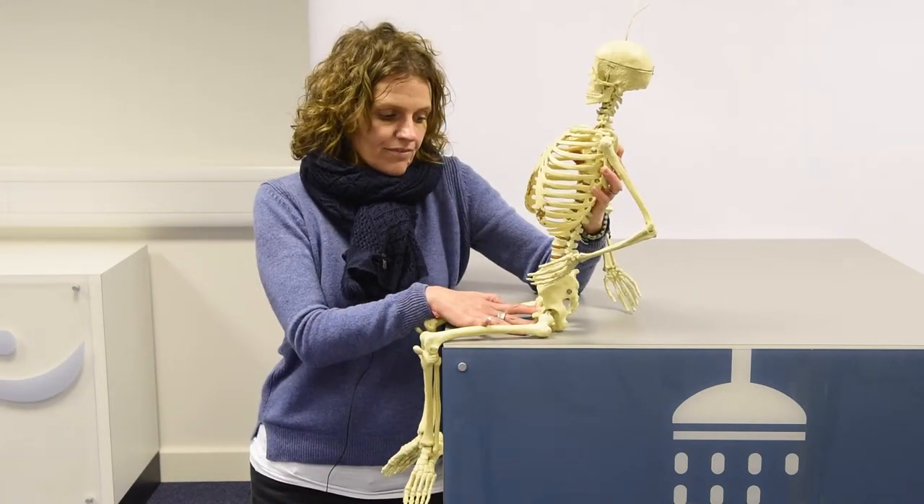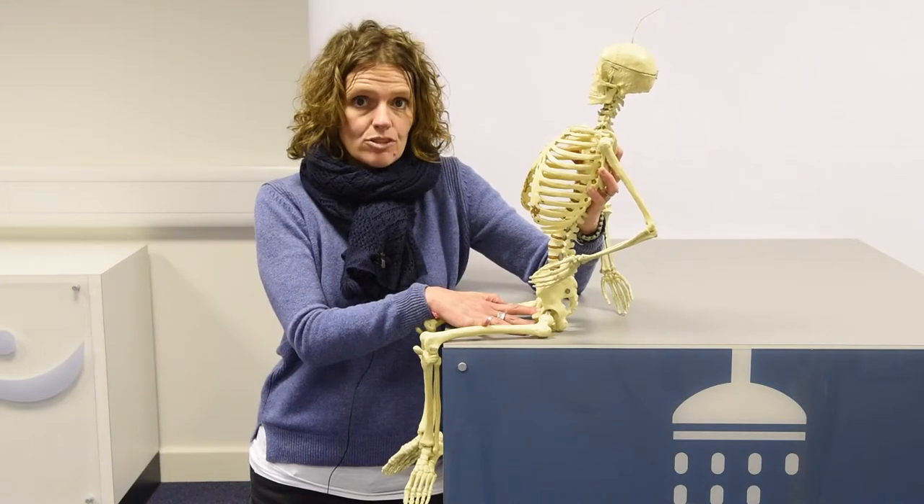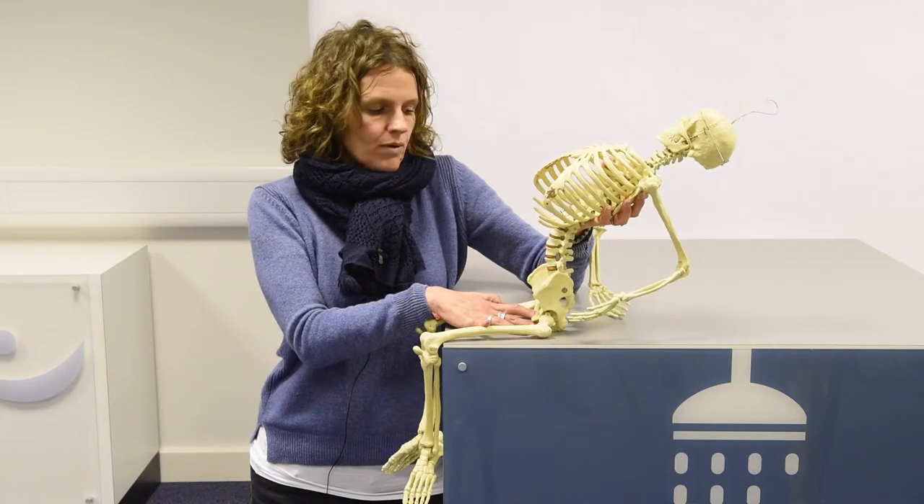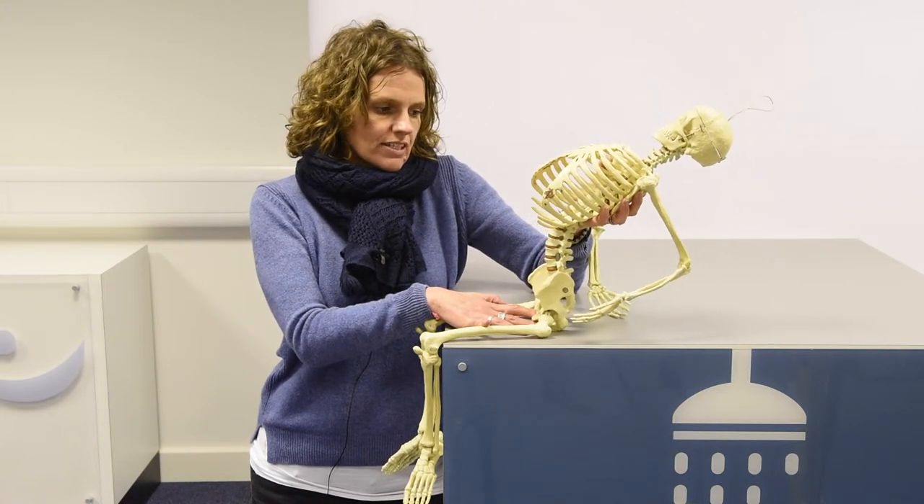On the other hand, if the pelvis isn't allowed to move during extension, you can see that the spine will extend and results in lumbar lordosis.